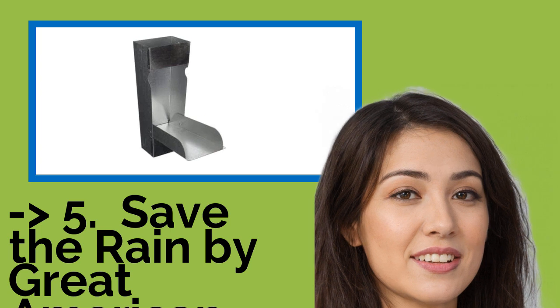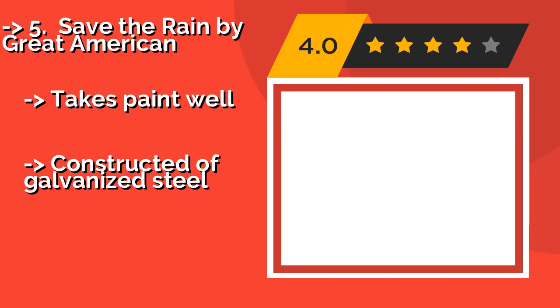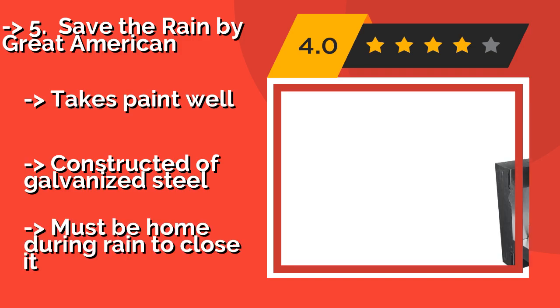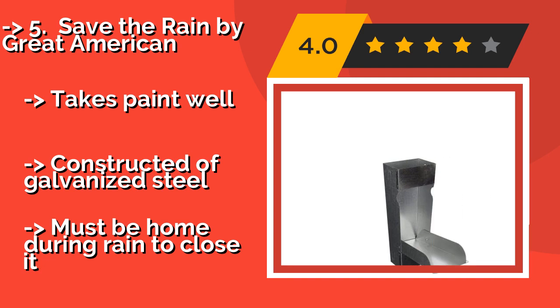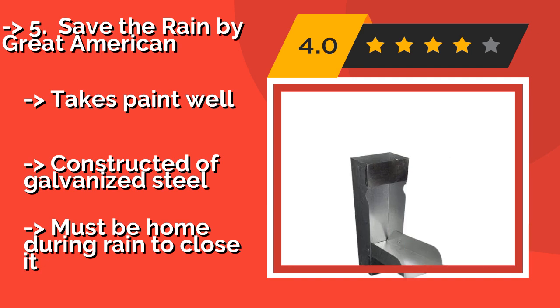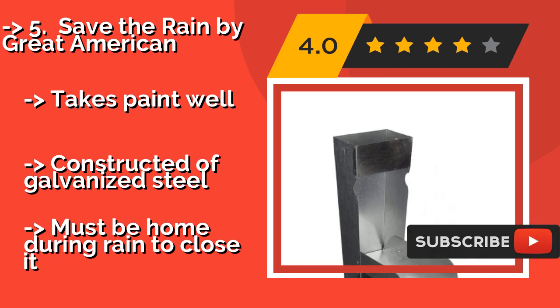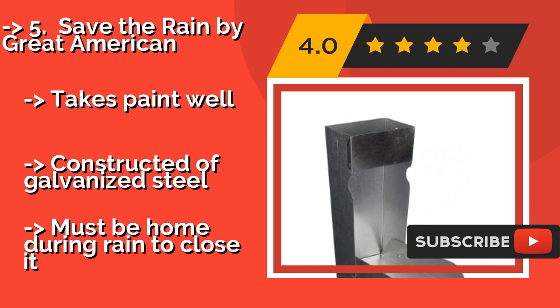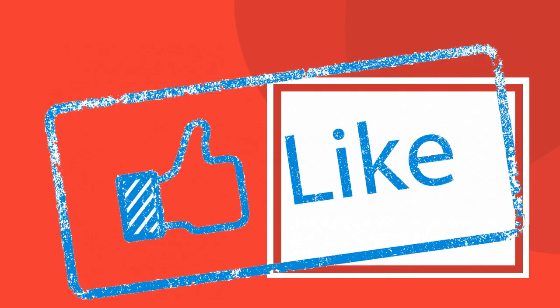Save the Rain by Great American offers a simple solution that won't break the bank, at about $26. It installs into your existing gutter's downspout, and its hinged design allows you to quickly flip it closed when your reservoir is full. It takes paint well and is constructed of galvanized steel. But you must be home during rain to close it.